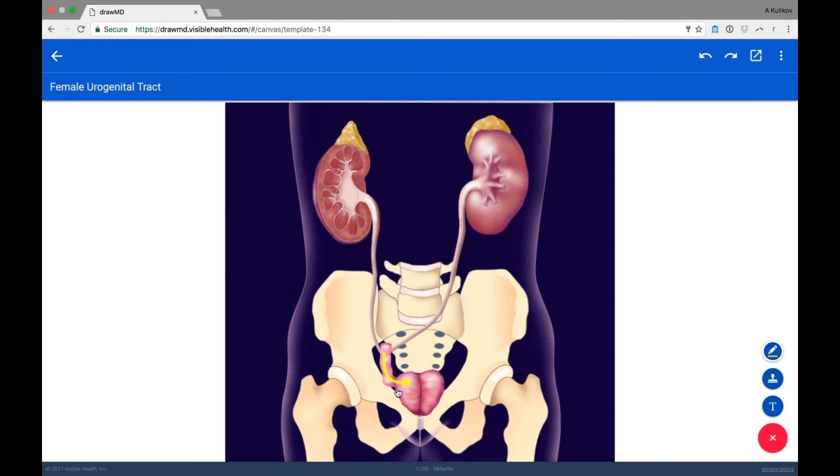The neobladder is sewn to the urethra and sewn into the ureters, and here I'm showing it on a female patient. Some surgeons try to avoid neobladders in female patients for a couple of reasons. One, there is a suture line on the vagina that's often present when the vagina is closed, and there's also a suture line on the bowel. There's about a 5% risk of forming what's called a neobladder-vaginal fistula.